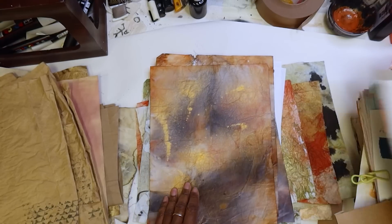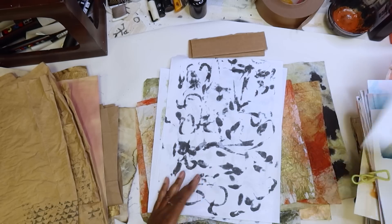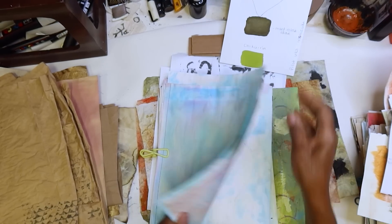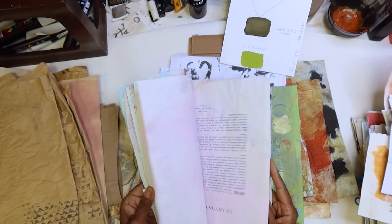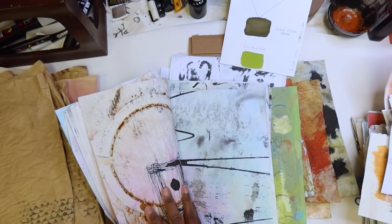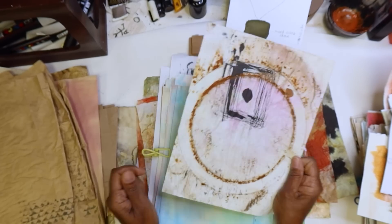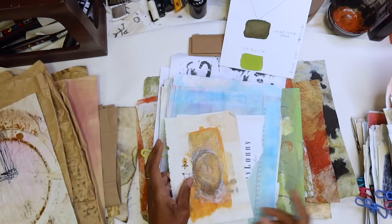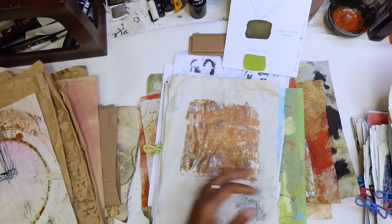I don't want too much color or too much image — I'm going to stay away from that for this go around. My goal is for these just to be very neutral. This is a lot of rain stain. This is going to be good — it just has some rust on it. Something like that would be good.